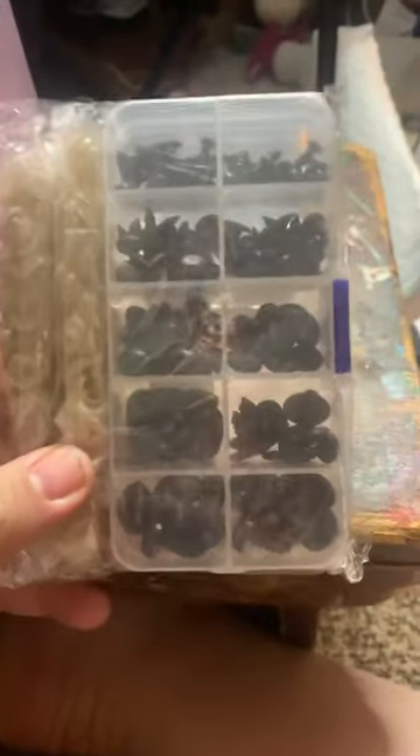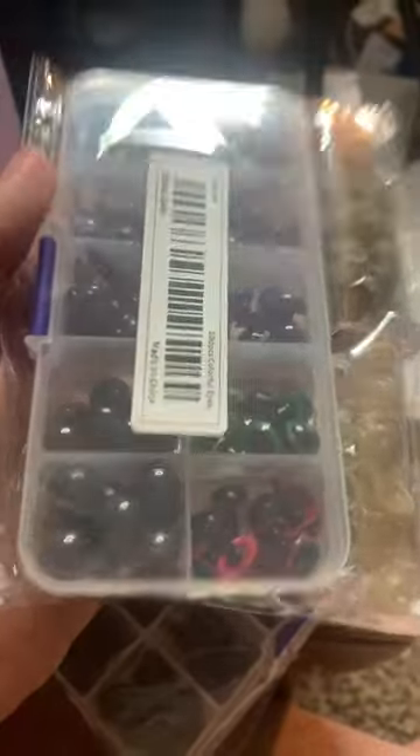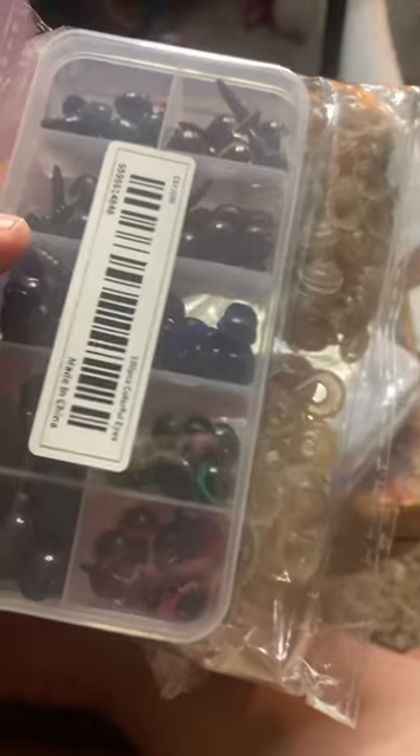First thing I got is eyeballs. I needed more safety eyes and I thought, why not? So here's these ones, and then I also got a set of colored ones as well. I'm pretty excited about these because I use a lot of eyeballs.